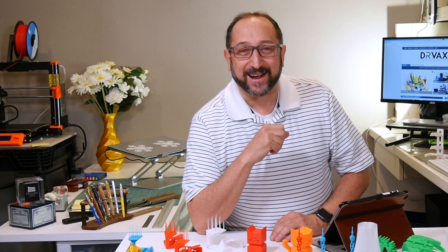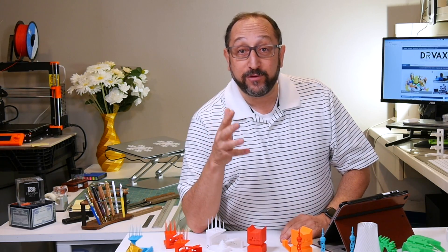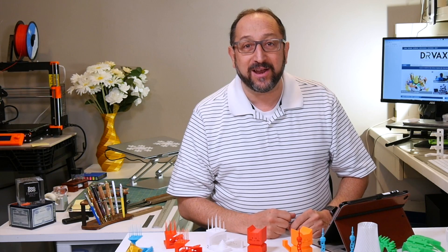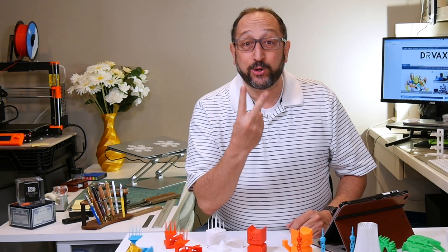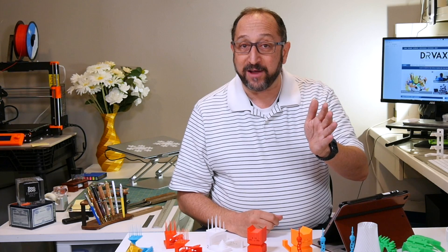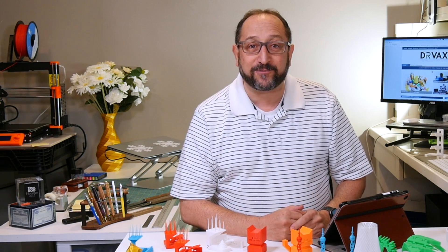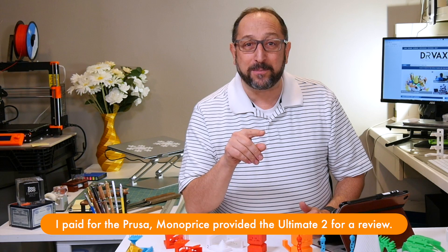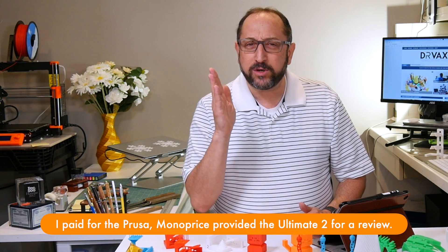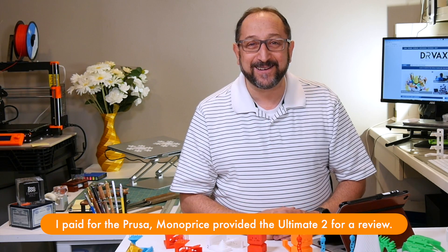Hello there. I'm Irv Shapiro with the Dr. Vax channel and I'm a very lucky guy. I have the opportunity here on the Dr. Vax channel to review, evaluate, and play with really fantastic consumer grade 3D printers. Today we're going to look at two printers both under a thousand dollars but at very different price points. So stay tuned and let's learn something together.